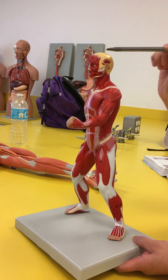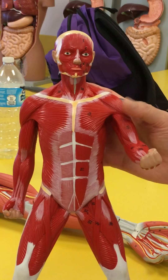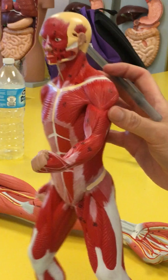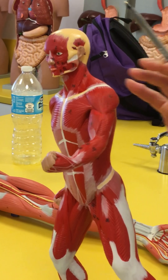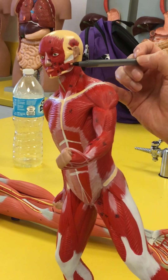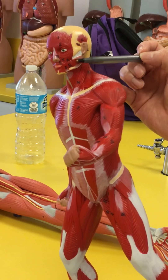This circular portion here is going to be the orbicularis oculi. And then the one surrounding the mouth is going to be the orbicularis oris. And the one right over your temples is going to be the temporalis. And this one in this area here, a very strong chewing muscle, is going to be the masseter.